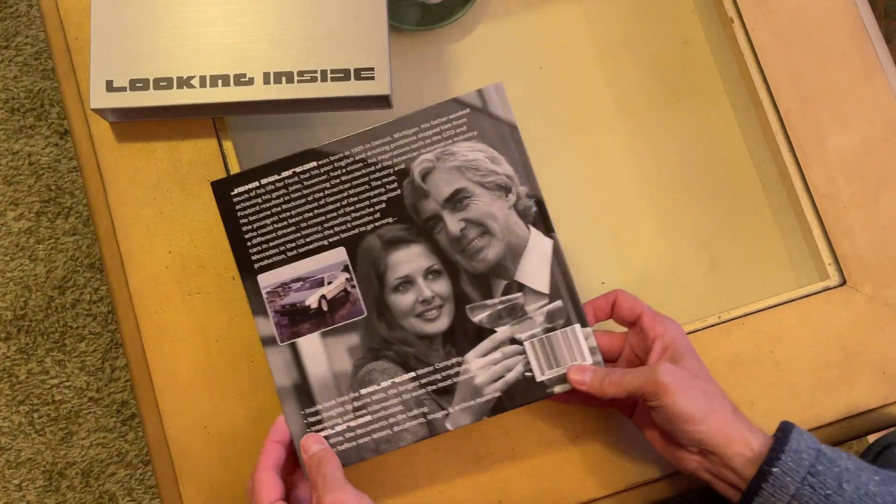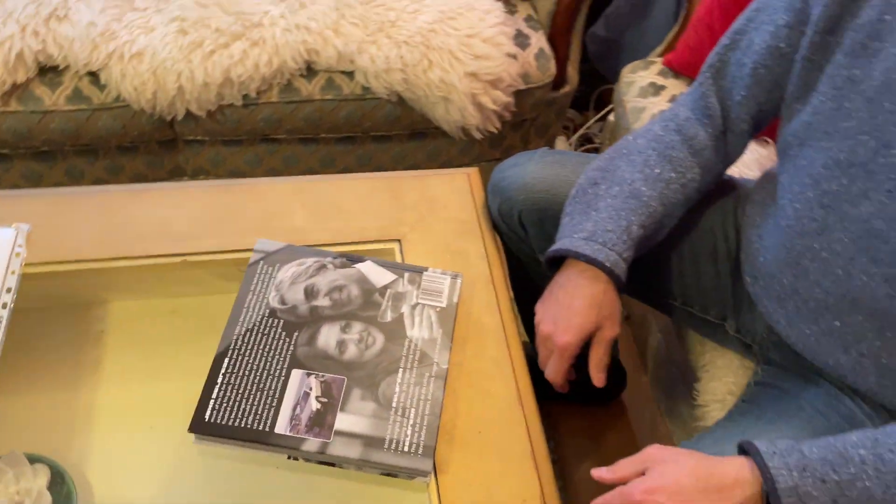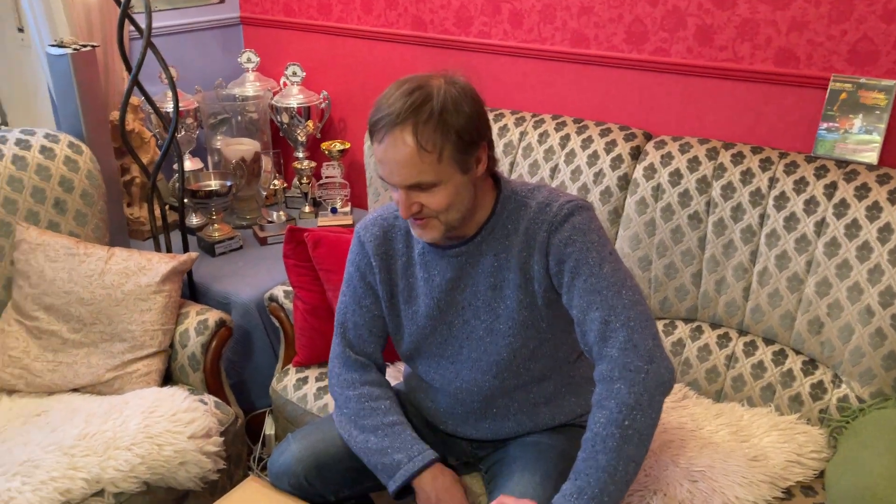I have a lot to read tonight, so thanks for the book, Alex. I'm starting to read it right now. Bye bye!